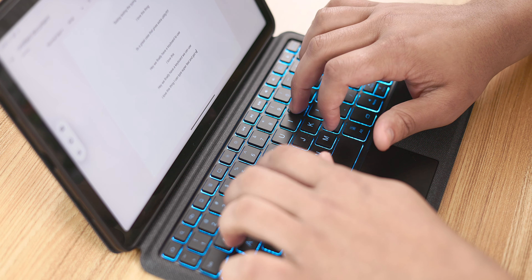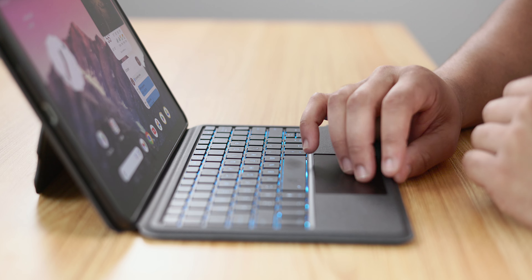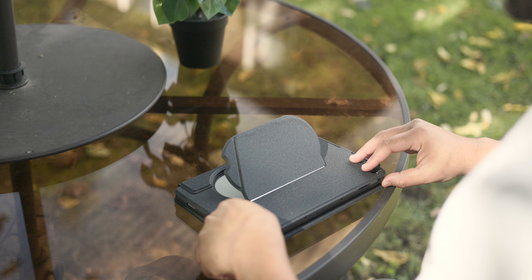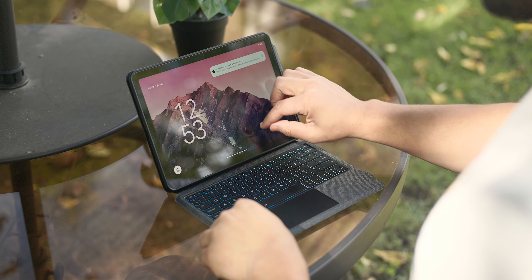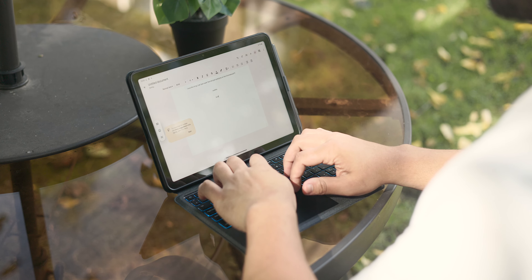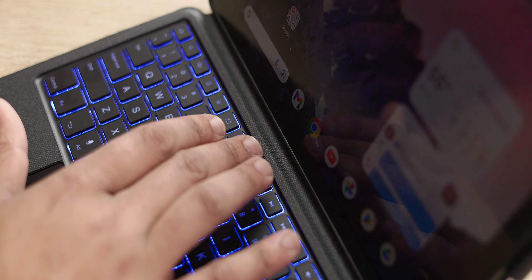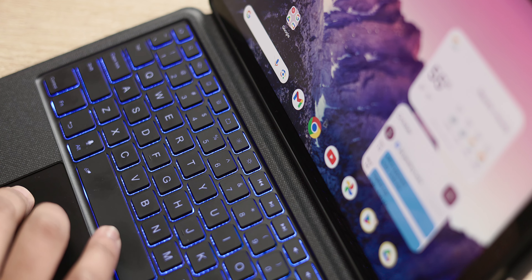I do find the keyboard is cramped compared to a traditional laptop keyboard, and the trackpad feels cheaper than I'm used to coming from a MacBook Pro, but overall everything is functional and is pretty much what I've been wishing Google would have released in the first place. I do like that there are a ton of features packed in here like keyboard shortcuts, function buttons for brightness, volume control, media controls, and even a screen lock.